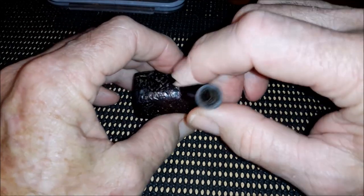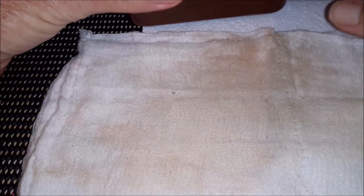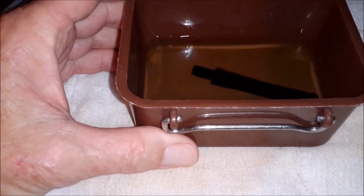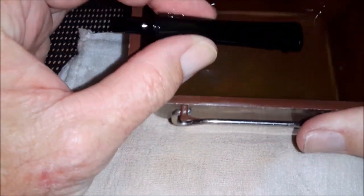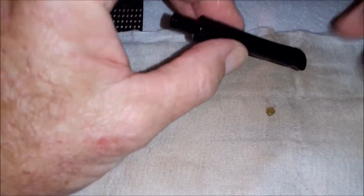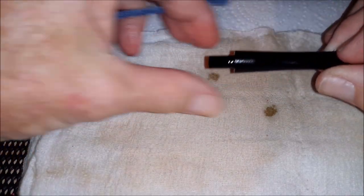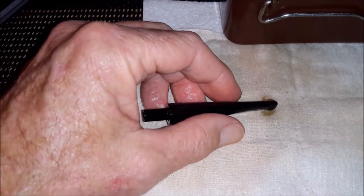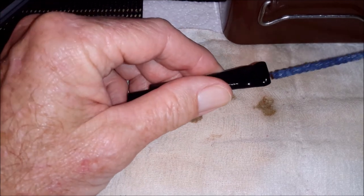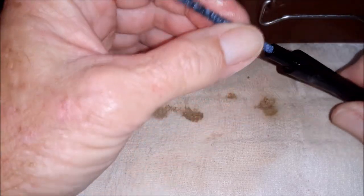Okay, so here is the stem I put in last time I was filming. As you remember, it went in quite yellow with a lot of oxidization. It's coming out now quite black. So what I'll do is get some bleach on the pipe cleaners and just run them through.